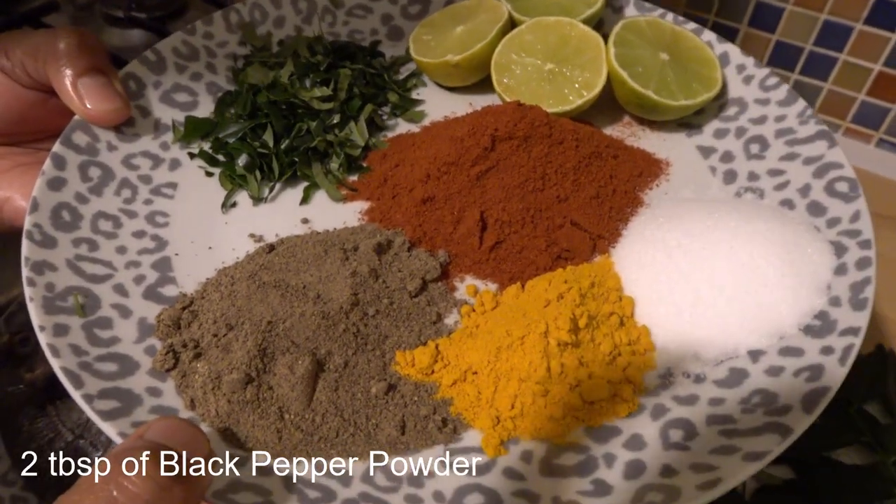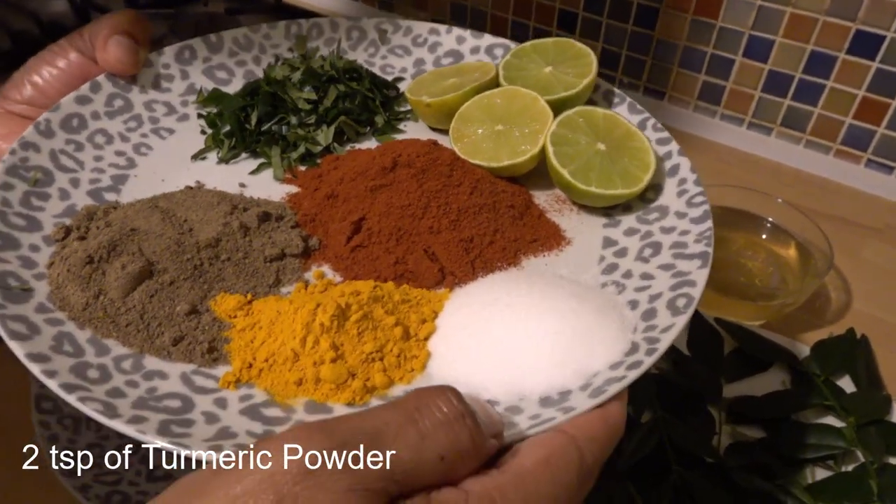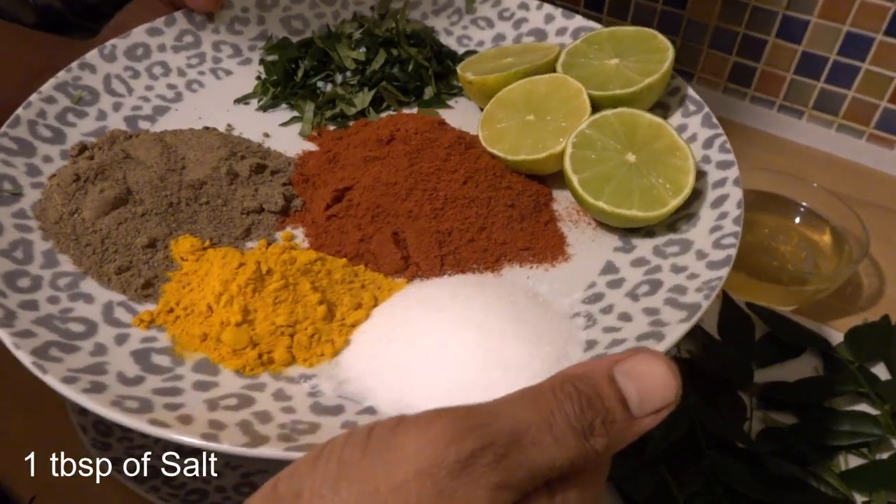2 tablespoons. 2 tablespoons. 1 tablespoon. 2 tablespoons, 1 teaspoon.